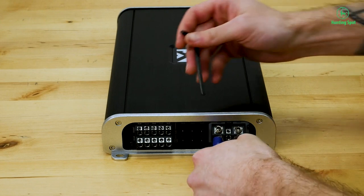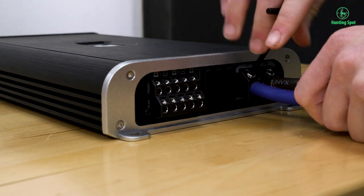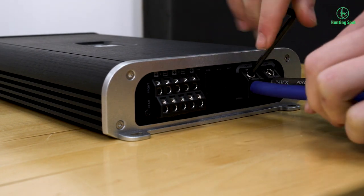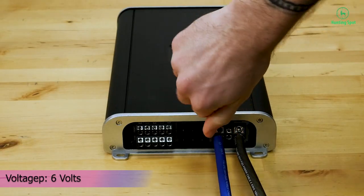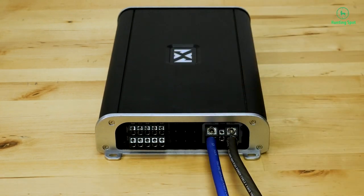Features: LED indicator lighting, 3-way protection circuitry, heavy-duty aluminum alloy heat sink, platinum-plated RCA level inputs, platinum-plated screw terminals, preamp RCA outputs to daisy-chain multiple amps, and selectable crossover modes.